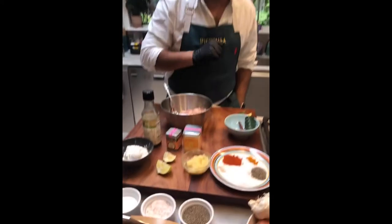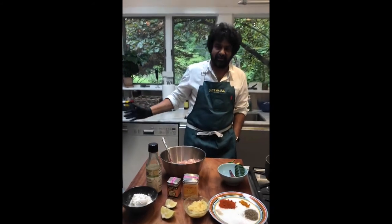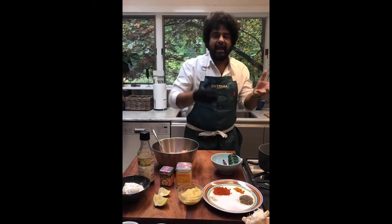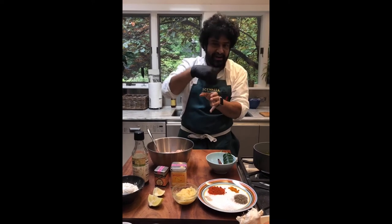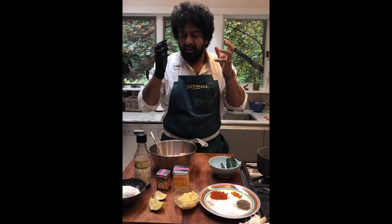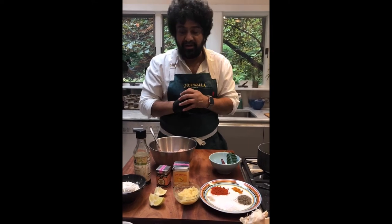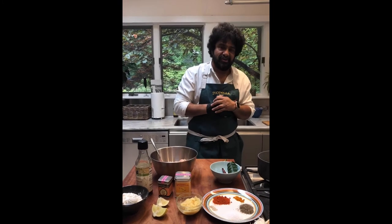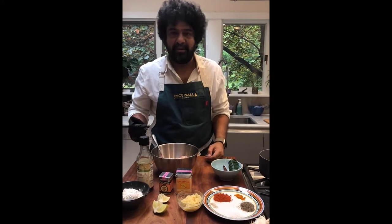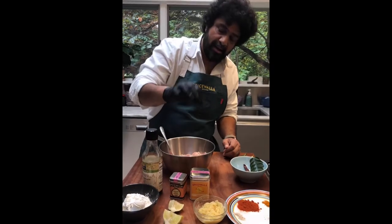Ginger garlic paste — you've heard me talk about this before. Essentially it's peeled ginger and garlic in equal amounts, pureed together with maybe a drop of water in a food processor. If you want, crushed garlic and minced ginger mixed together is fine too. I used minced ginger from a jar and a garlic press today — I didn't want to mess up the food processor for just this much. Some lime juice to add a little acidity — optional, but I like a little bit of acid.